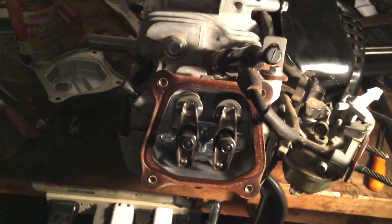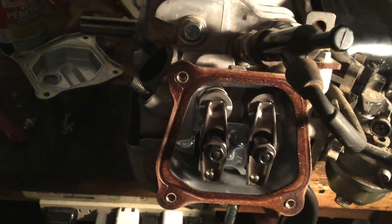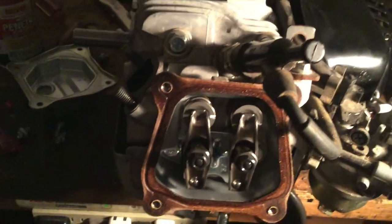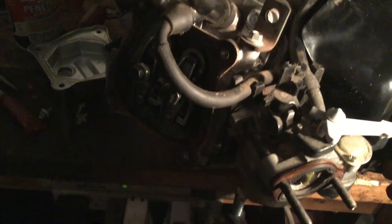Alright, so now with the cam, pushrods, and tappets in, we should be able to watch the valves actuate. Sorry if the camera's a little shaky — I'm doing this one-handed. Yep, there's the exhaust, then there's intake, then there's compression. It turns the engine — yeah, I think it's safe to say that the cam and everything is all installed correctly.